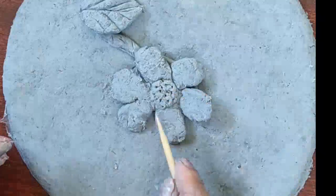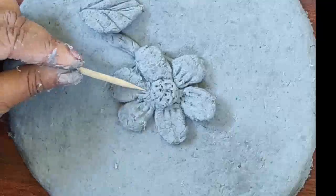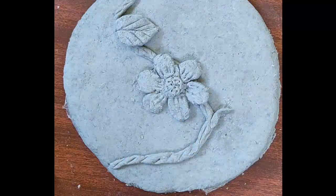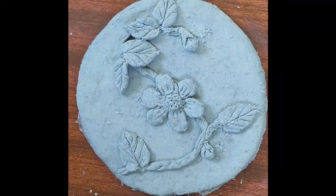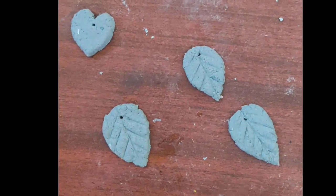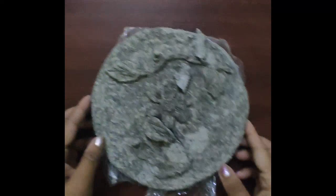You can use a toothpick or clay tools to give more details to the flowers and the branches. I made some extra leaves, heart-shaped pendants and some beads with clay. Let it dry for 3 days. After drying for 3 days, our craft is ready for coloring.